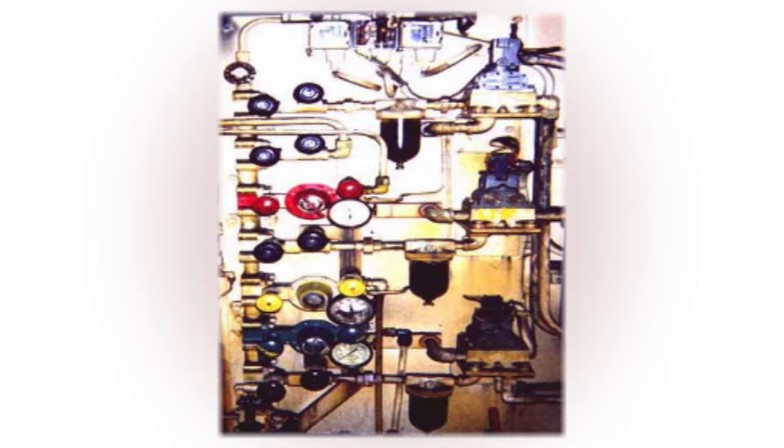These old systems are hard to maintain — space is at a premium. It can be a little difficult to identify individual circuits or even replace components, but most of all, these panels leak like crazy from all the fitting connections.